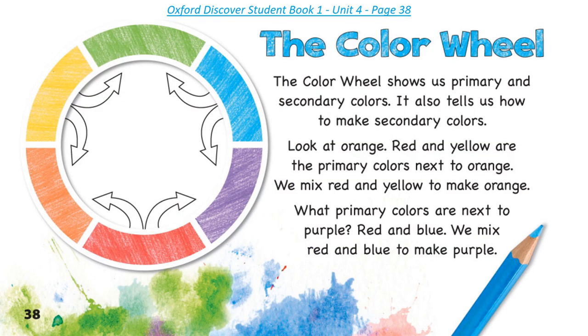The Color Wheel shows us primary and secondary colors. It also tells us how to make secondary colors. Look at orange. Red and yellow are the primary colors next to orange. We mix red and yellow to make orange. What primary colors are next to purple? Red and blue. We mix red and blue to make purple.